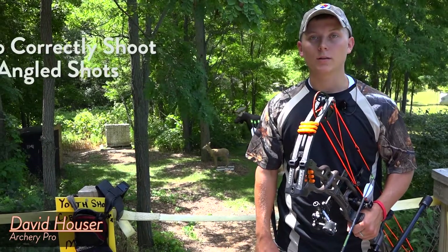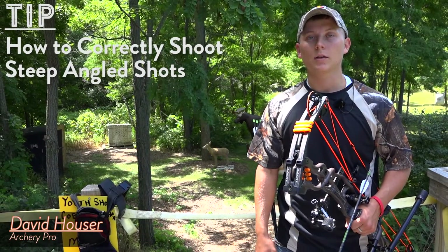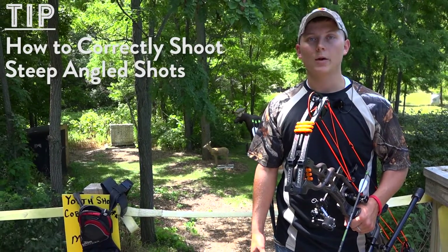Hi, David Hauser here with Legendary Whitetails, and I'm here to talk with you about the incorrect and correct ways to shoot a steep angled shot.